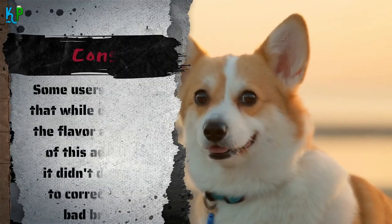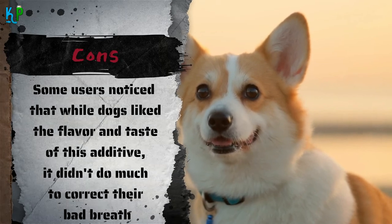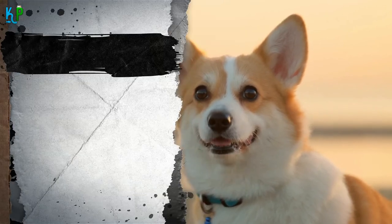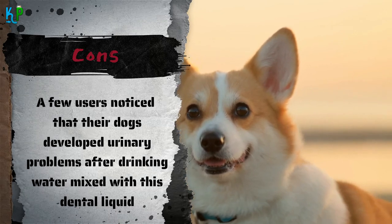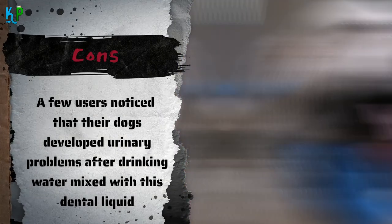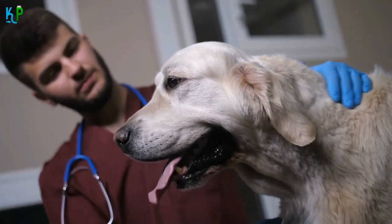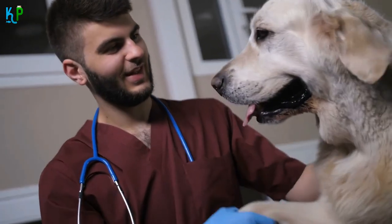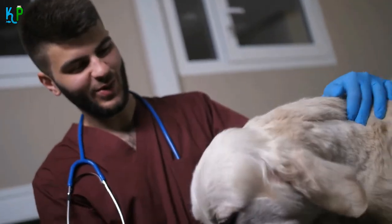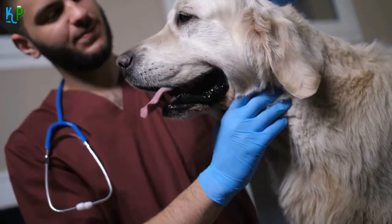Cons: Some users noticed that while dogs liked the flavor and taste of this additive, it didn't do much to correct their bad breath. A few users noticed that their dogs developed urinary problems after drinking water mixed with this dental liquid. This dental additive from Nylabone is made using a dog-safe formula, so many veterinarians have recommended it. Please check if your dog has any allergies before mixing this additive into its water to avoid problems later. Considered as the best dog plaque remover in this price range, this solution takes away bad breath in an instant.